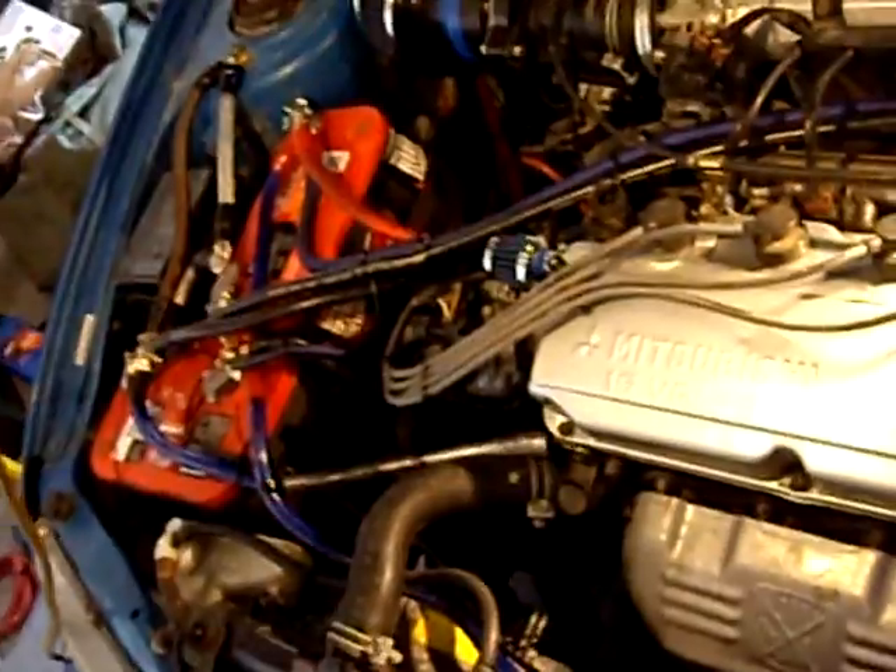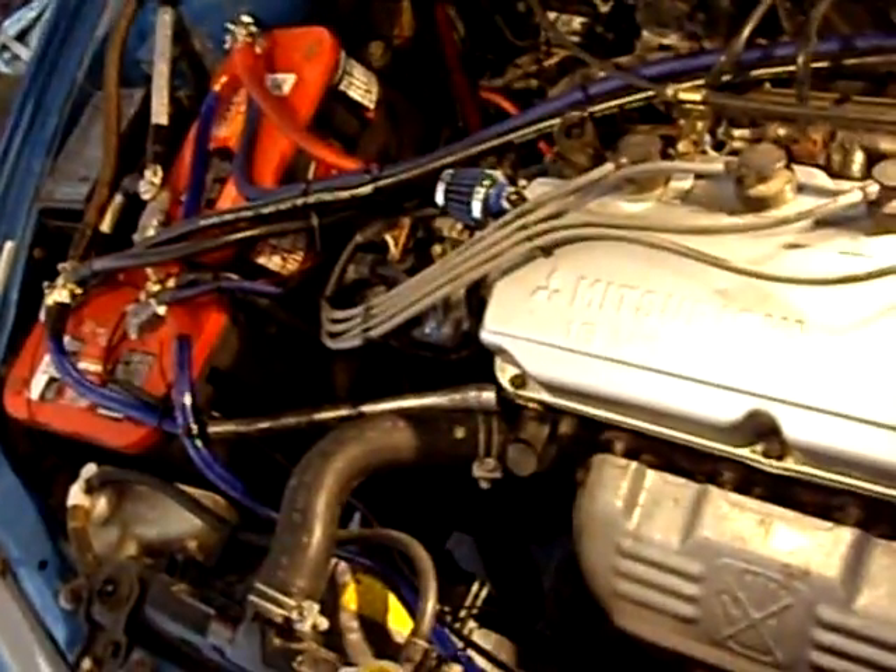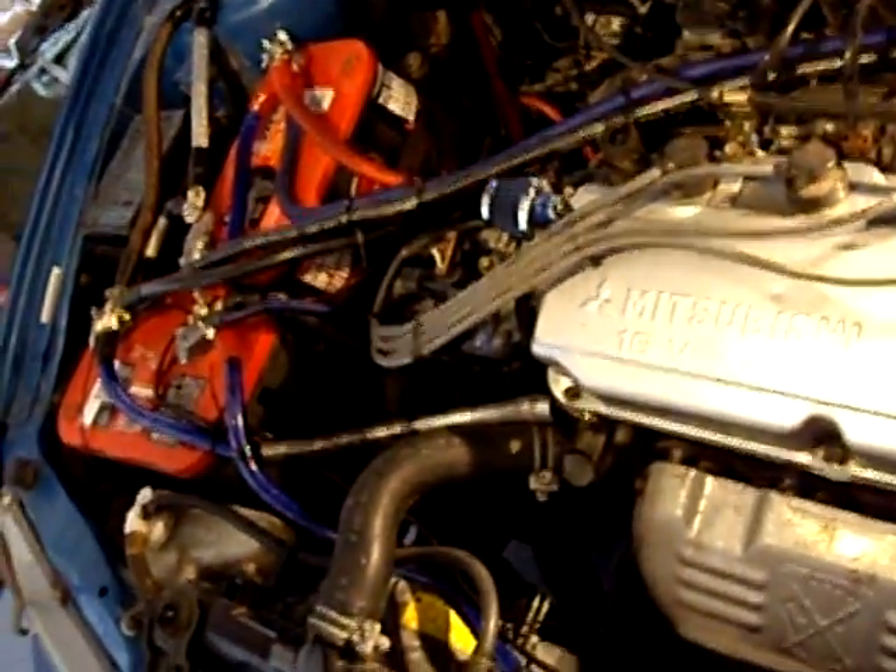I'm going to shoot this little video and try to explain and show what I've done to run the wiring as efficiently as possible under the hood, especially for V-Man and your future wiring for your DB drag.